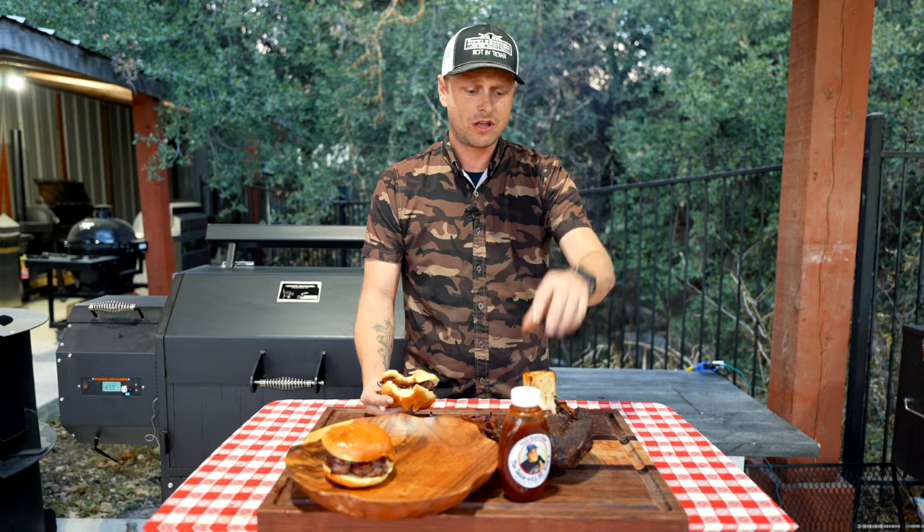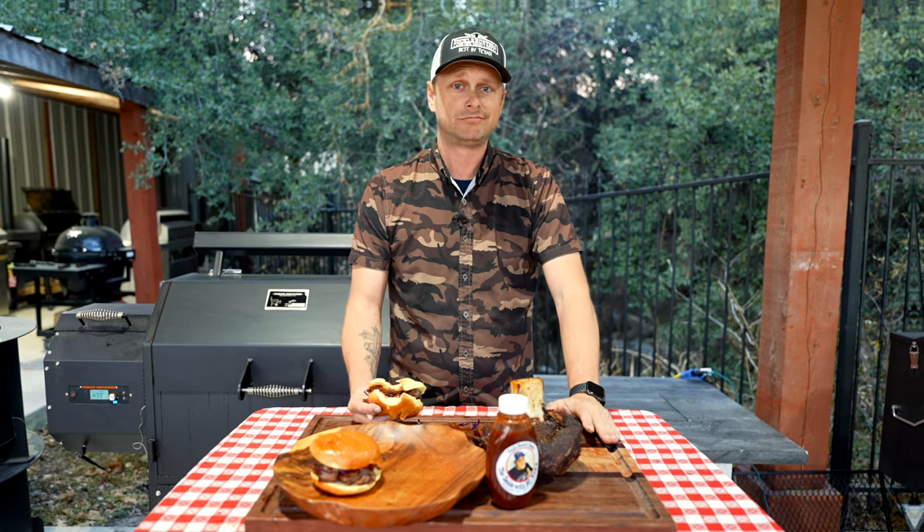That Suckle Busters SPG Hot has a little spice kick to it — really, really good. If you want, check out Porter Road — you can also try out one of these. So, so good. Thank you guys for watching!